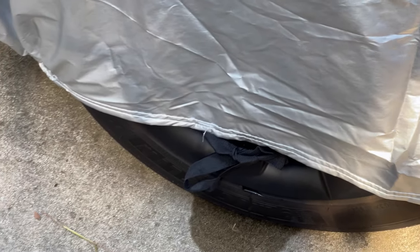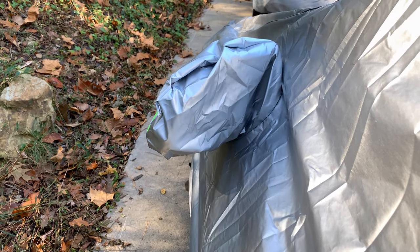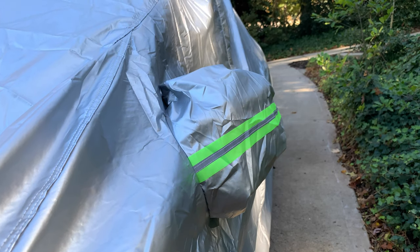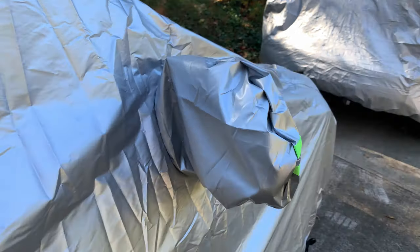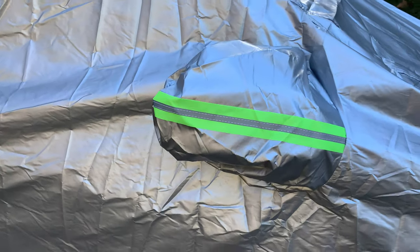This will keep the cover from being pulled off due to high winds and adds some peace of mind. The mirror pockets are large enough to account for auto-folding mirrors. Here you can see the driver side mirror open up and then close — it's not a problem for the cover. And on the other side, this is the passenger side view.